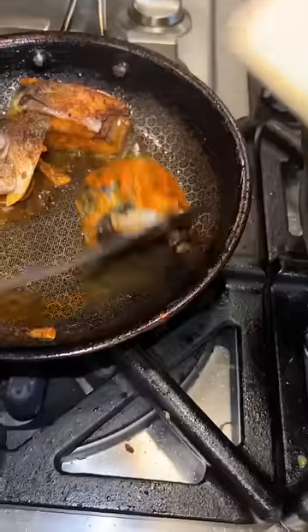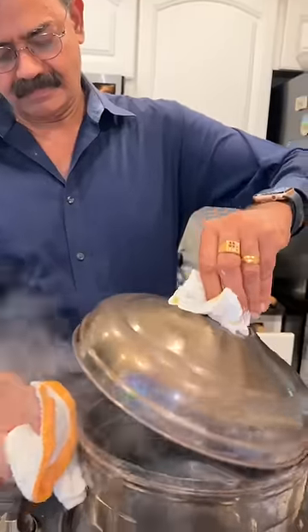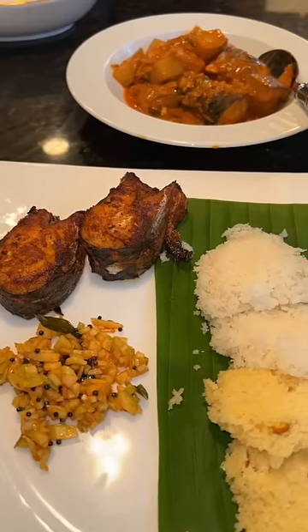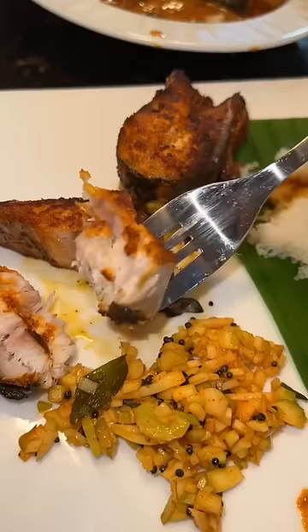We have two pieces of fish left. Yes, fish is ready. Fried fish, fish curry, green mango — all for ten dollars. Chef, you got us Indian cuisine, we've got to give it a try, right? Dip some of my idli in here — mackerel.